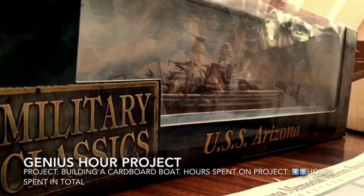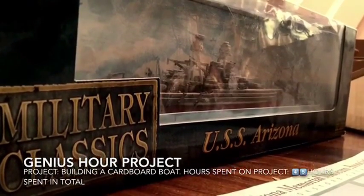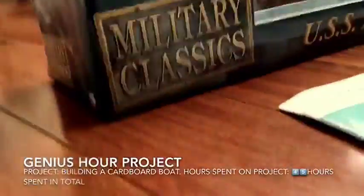This battleship right here is the USS Arizona, which is the biggest battleship in Hawaii during World War II. When I went to Hawaii, I always brought this bag with me every time we went on a tour, such as this one or a battleship. I went to an airplane place and learned a lot of history about it.